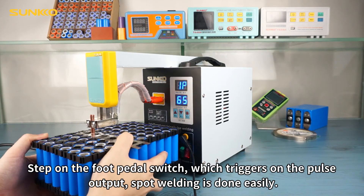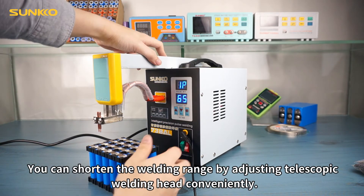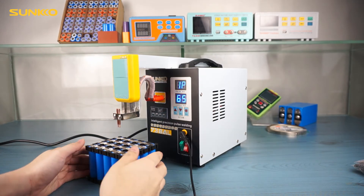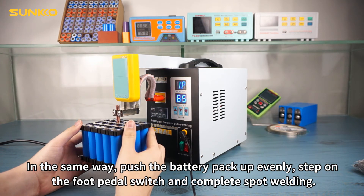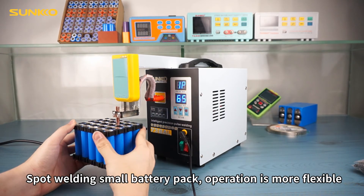Step on the foot pedal switch with triggers on the pulse output — spot welding is done easily. When building a small size battery pack, you can shorten the welding range by adjusting the telescopic welding head conveniently. In the same way, push a battery pack up evenly, step on the foot pedal switch, and complete spot welding. Spot welding small battery packs, operation is more flexible.